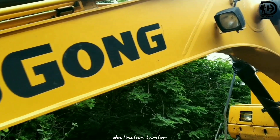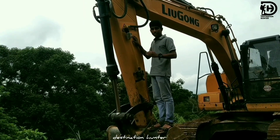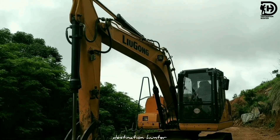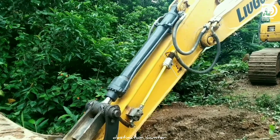This is the power of the excavator. This is the stick of the excavator. This is the pipe of the excavator.